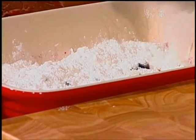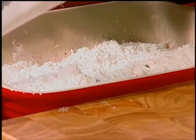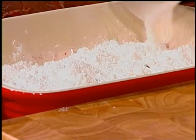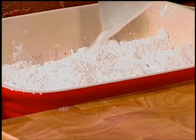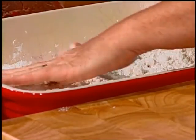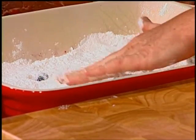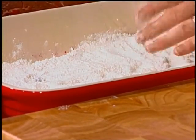Don't mix it. Just pour it over there. I know you're going, that can't possibly work — but it does and it is delicious. And so simple to make. Just lightly spread that out and take your fingers to get rid of any big clumps.